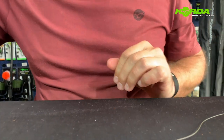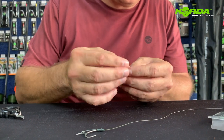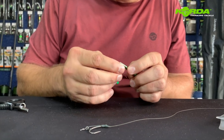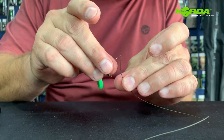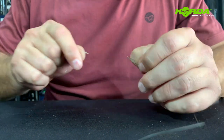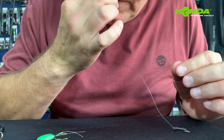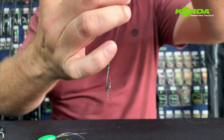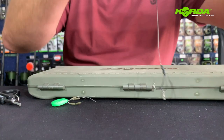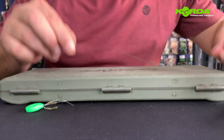Now I'm going to take one of the sinkers. All you need to do is just open up the sinker — the little metal sleeve — and put it onto the braid. I just wet the braid with a bit of saliva, pull it back like that, and finish it off at the back. We'll do again — 21 centimeters.